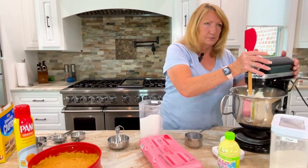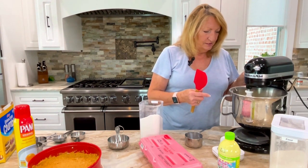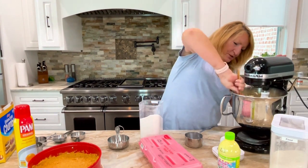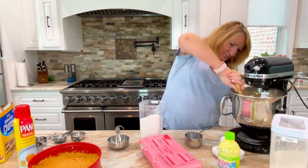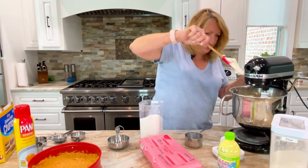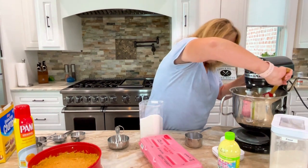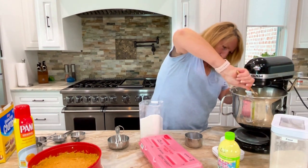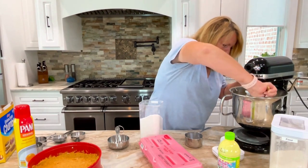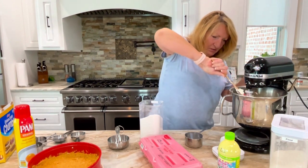Let me turn this around a little bit so you can see. You can increase the speed as it incorporates. With the spatula, scrape down the sides — do it on one side, scrape your spatula off on the beater, let it go down like a half a turn, and then get the other side. Go underneath, because that's where it hides.